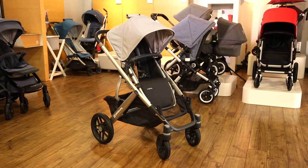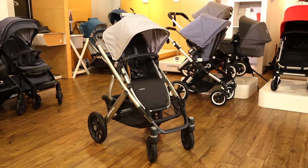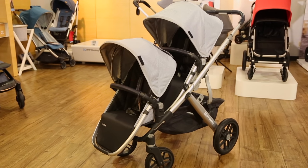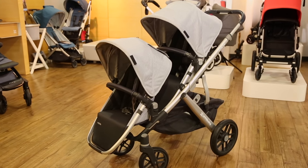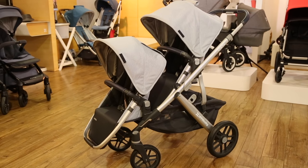The UPAbaby Vista is one of the most versatile strollers on the market because it can be converted from a single to a double as your family grows. If you already have the Vista single stroller and want to add a second seat, or if you want to purchase the Vista as a double stroller, you'll need a few parts to make it work.